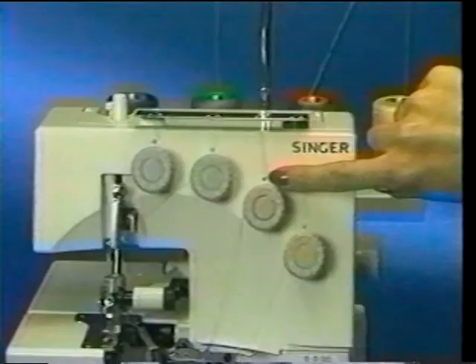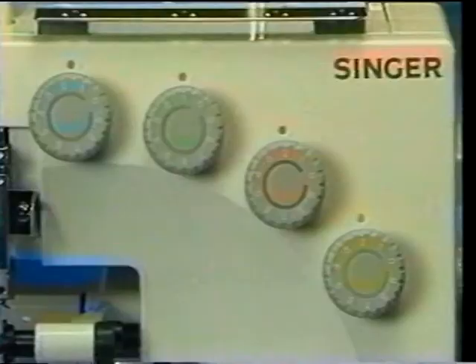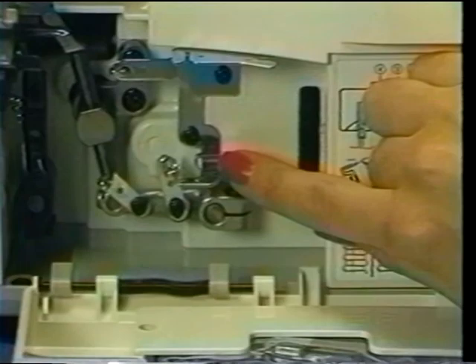It is important to note that when using decorative thread in your Overlock, it is only necessary to re-thread the orange upper looper. To do so, loosen the tension slightly, follow the normal threading sequence, remembering to skip the second orange thread guide, and then sew.